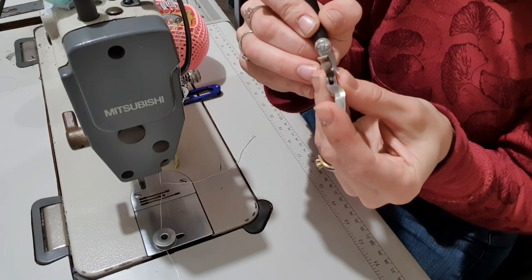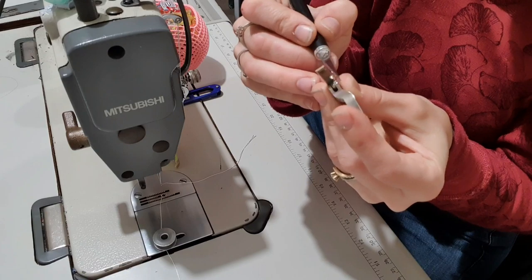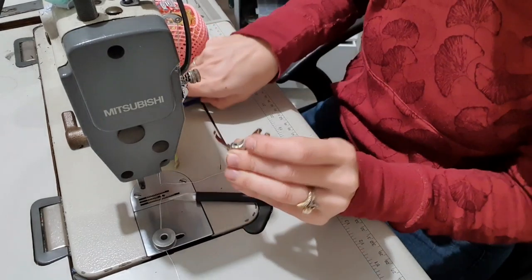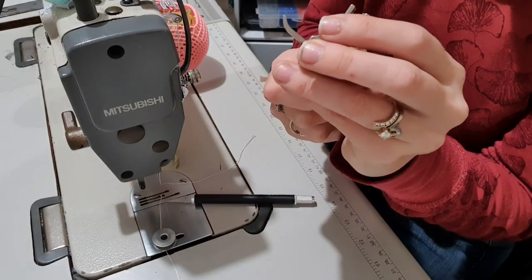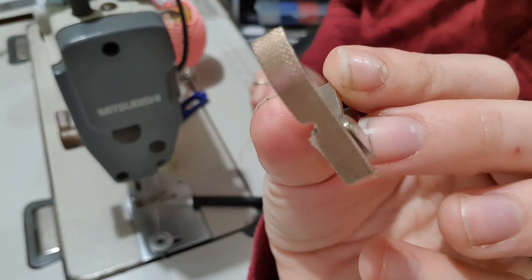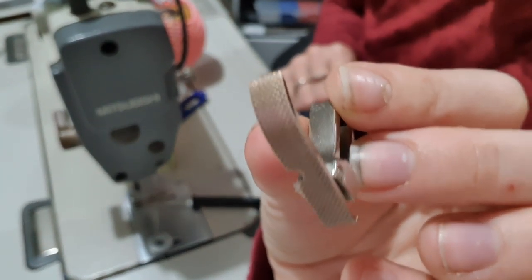Don't pull on it and don't rip it, or you get these little fibres again - which I just did. I've got two little fibres so I just chopped them off. Now the foot is Teflon. I'll grab some vinyl and see if it works.